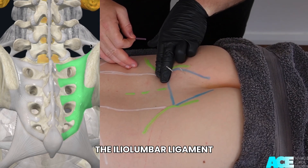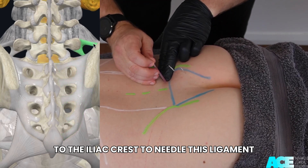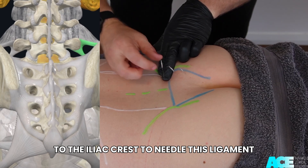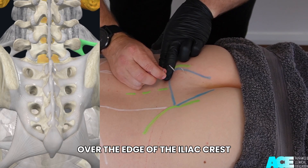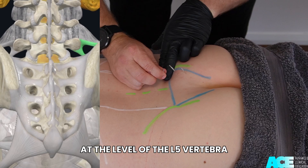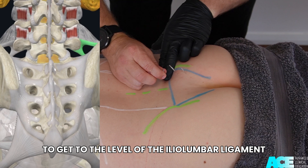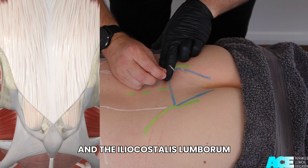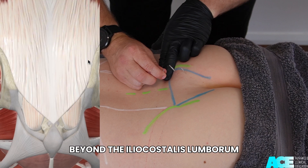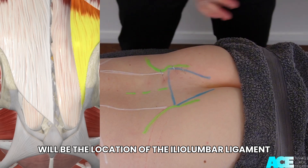The iliolumbar ligament connects the transverse process of the L5 vertebra to the iliac crest. To needle this ligament, direct your needle in a posterior to anterior direction over the edge of the iliac crest at the level of the L5 vertebra. To reach the iliolumbar ligament, you will need to pass through the thoracolumbar fascia and the iliocostalis lumborum. Beyond the iliocostalis lumborum will be the location of the iliolumbar ligament.